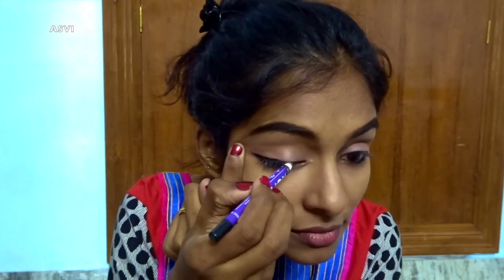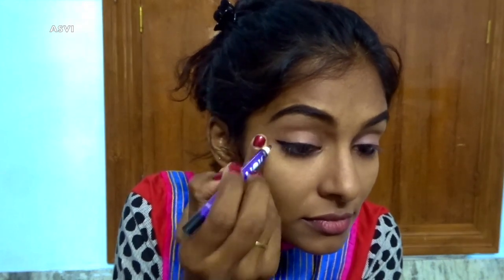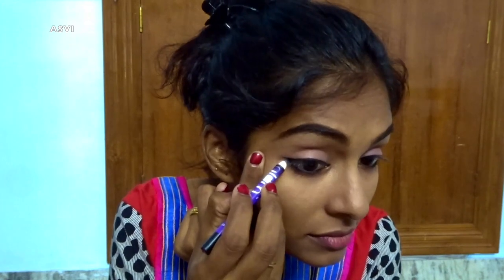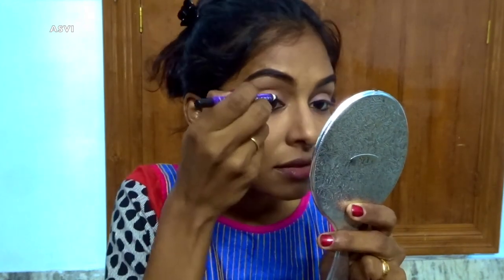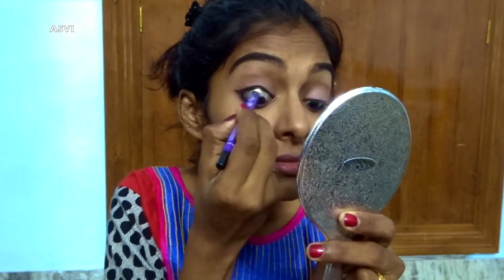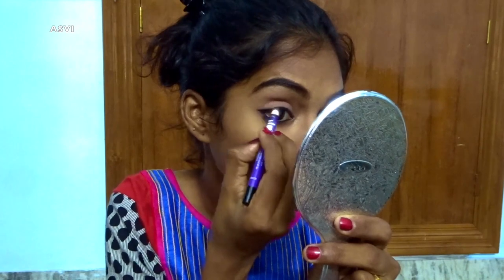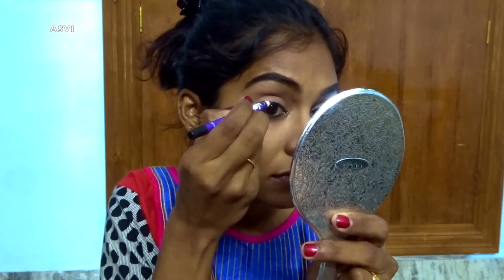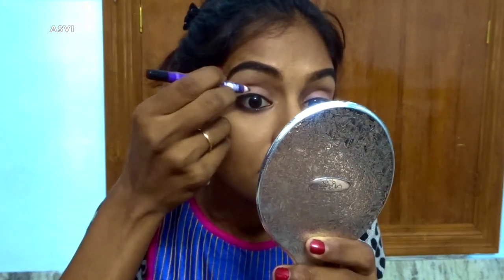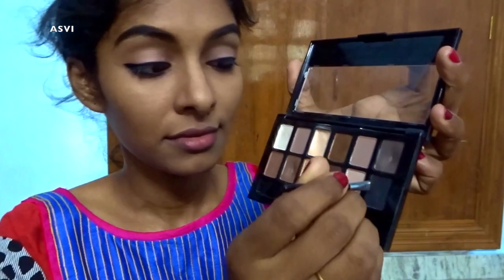I'll be drawing a thick wing liner. It may not be perfectly neat, but we're not going to smudge it completely, so it should be as neat as possible. If there is some mistake, we can definitely correct it with eyeshadow. I've tried my best to make it as neat as possible, and then I'll be tight-lining my upper lash line as well.